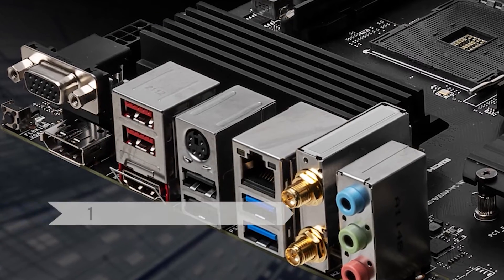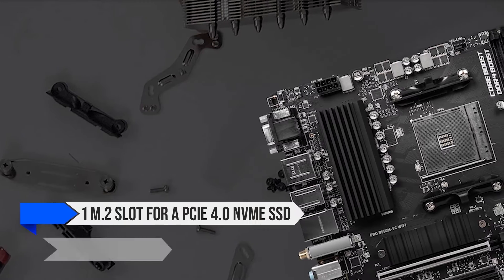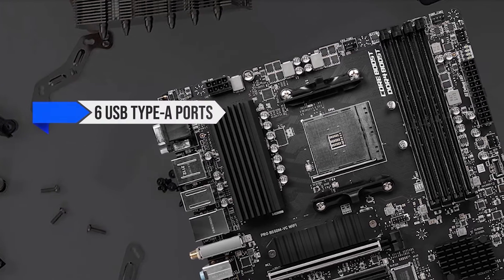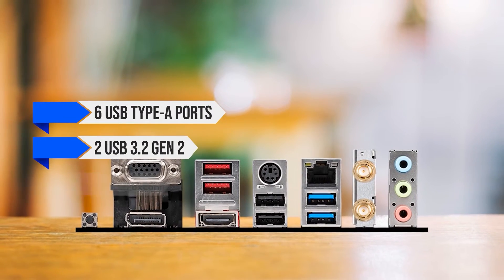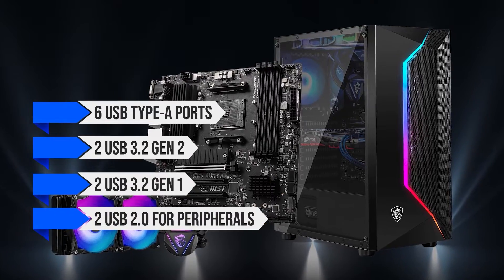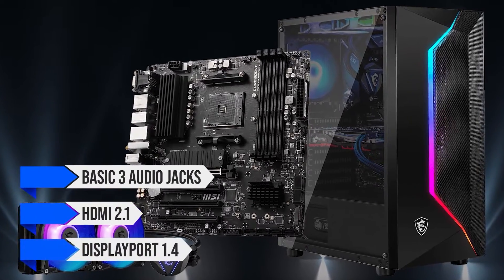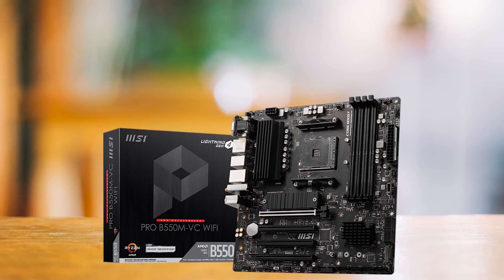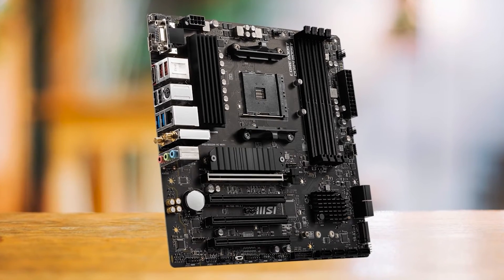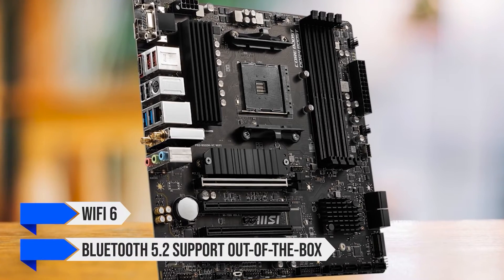On top of that, there is one M.2 slot for a PCIe 4.0 NVMe SSD, and for more storage, there are eight SATA 3 ports. The I/O is excellent considering the price of this board. It features six USB Type-A ports — two USB 3.2 Gen 2, two USB 3.2 Gen 1, and two USB 2.0 for peripherals — plus gigabit Ethernet, basic 3 audio jacks, HDMI 2.1, and DisplayPort 1.4. The board also offers a VGA and PS/2 port, and yet it is one of the most affordable motherboards to offer Wi-Fi 6 and Bluetooth 5.2 support out of the box.